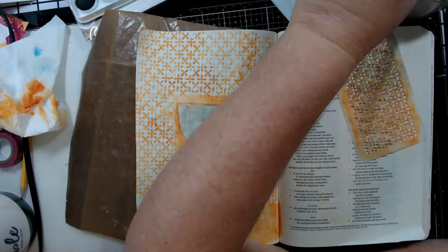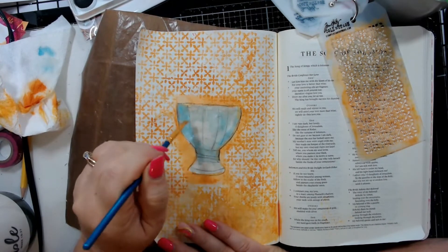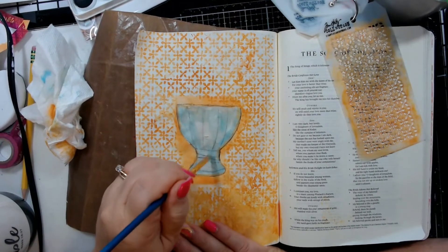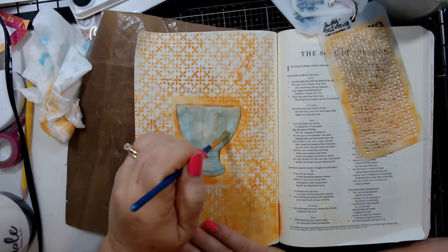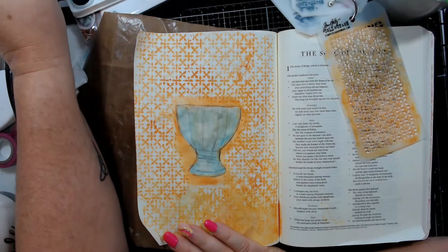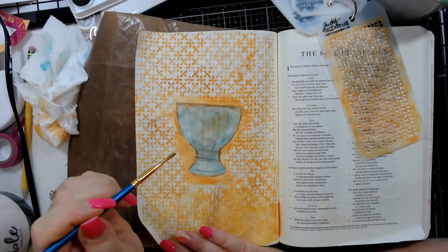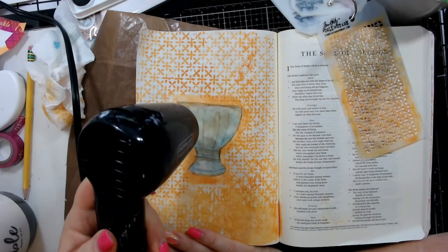The gesso helps because it keeps the watercolor from soaking completely into the paper. I'm going around the edge with a slightly darker version of the same color to add a little depth, and then doing the same on the bottom. This is your vase — make it any color, any style, just have fun and be creative. If you want to trace one you can, but I encourage you to give yourself a little credit and go for it.